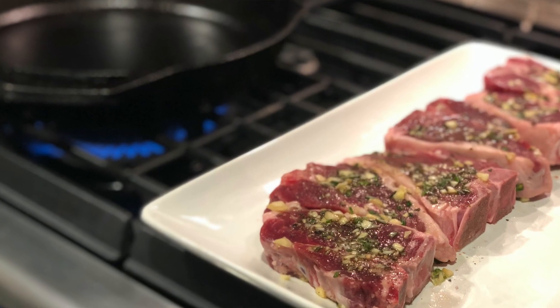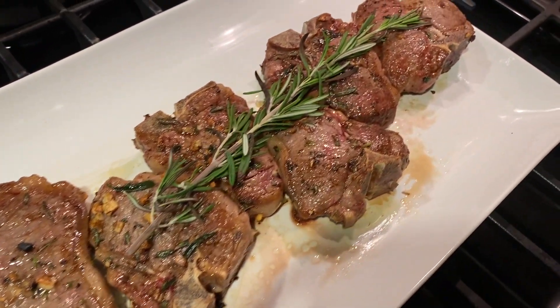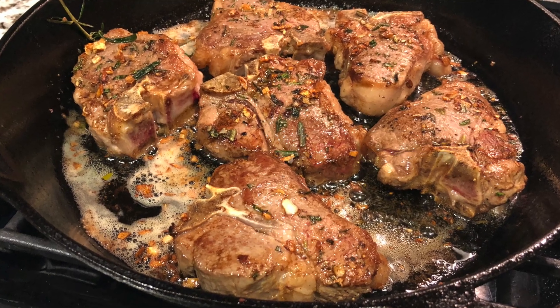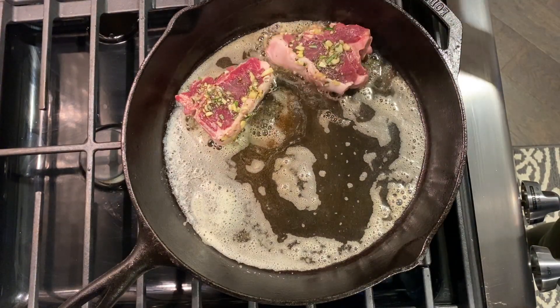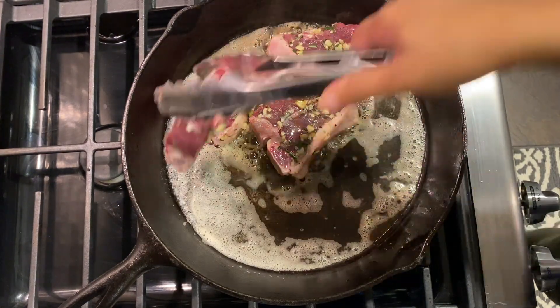Lamb chops are so tender, they're flavorful and super, super easy. Even if this is a meat that you feel like you don't eat very often, it's way easier to cook than you think. So this afternoon I want you guys to come along with me. You can make this amazing dinner for you and your family in less than 30 minutes, and I will also link all of the ingredients and instructions in my blog down below.